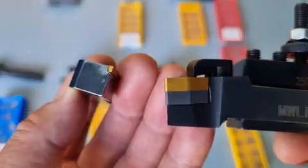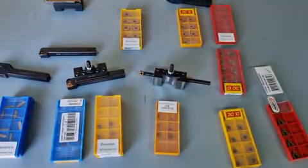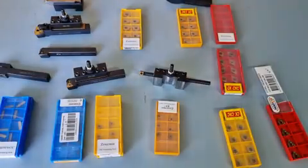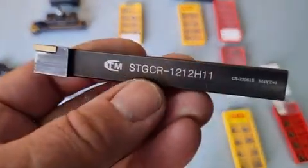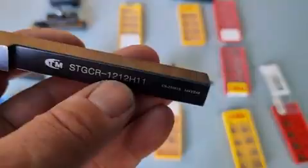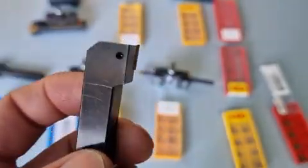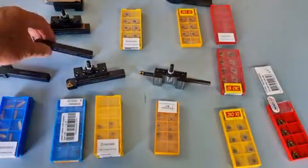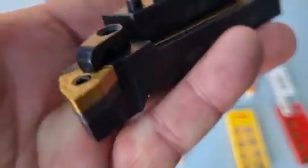If you only do aluminium and a little bit of mild steel and you're just doing general turning, the smaller one will be okay. This is a 12-millimeter shank — it's for a small lathe. You can even get some small lathes that are 10-millimeter shanks. But when you go to the 16-millimeter or the 20-millimeter — there's another size up — this isn't the biggest size by any means.